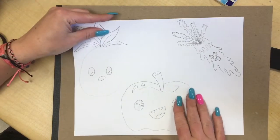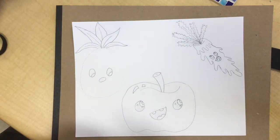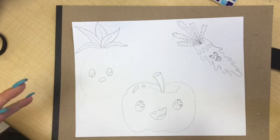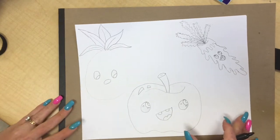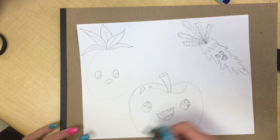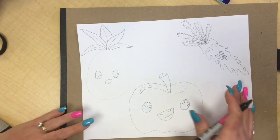I went ahead and did my pencil lines already. It makes it a little bit easier so you can see and it goes by faster. I'm just going to give my fruits and vegetables an outline in black marker and show you how to fill in the space for the eyes and mouth to make them that cartoon look.